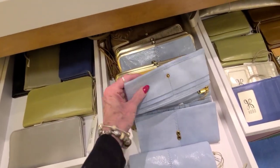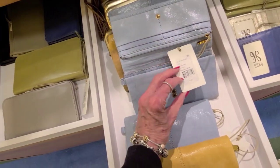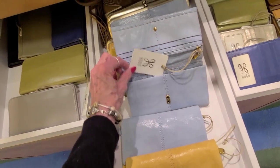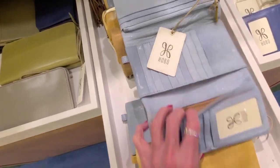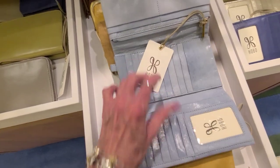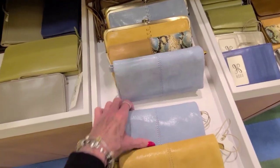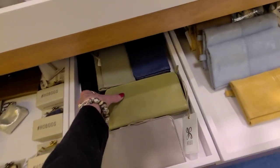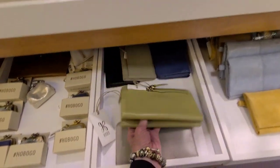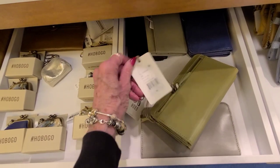Just look how this folds in my hand like that. And $158. There's no interior with the pretty pattern that they've had before — that's a change. And this is $98.